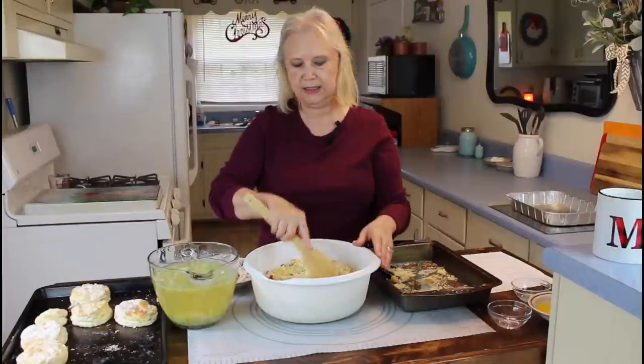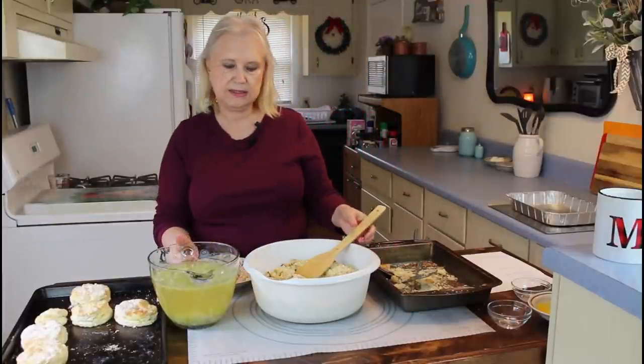So now I'm going to add in my onions and chicken broth.